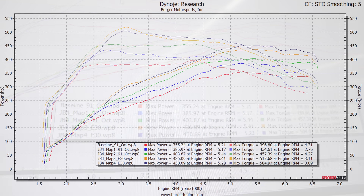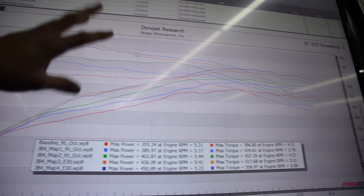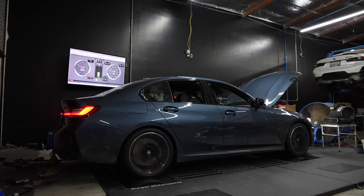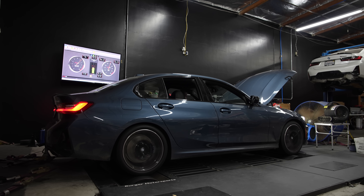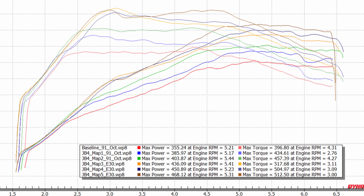Map 4 made 451 wheel horsepower and 505 wheel torque — down a little bit on torque, which looks like it came from the initial tip-in, but up top we gained another 14.5 wheel horsepower. Let's kick it over to JB4 Map 5 with E30 still in the tank. All right — 468 wheel horsepower and 512 wheel torque. We gained yet another 18 wheel horsepower and 8 wheel torque.